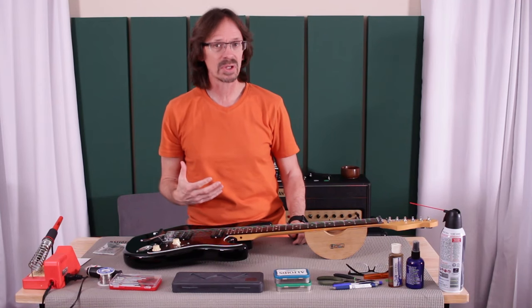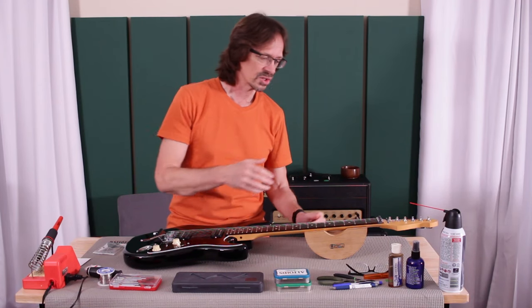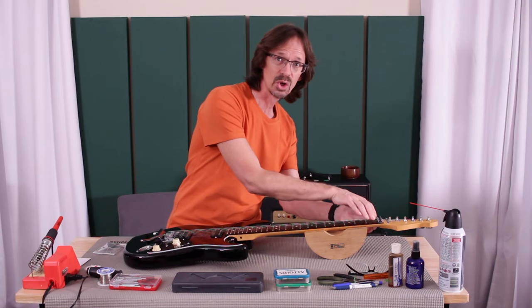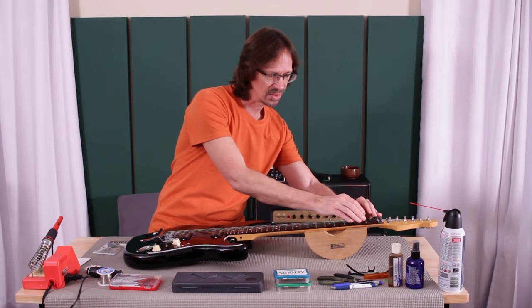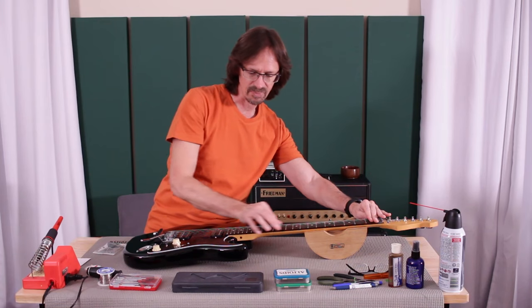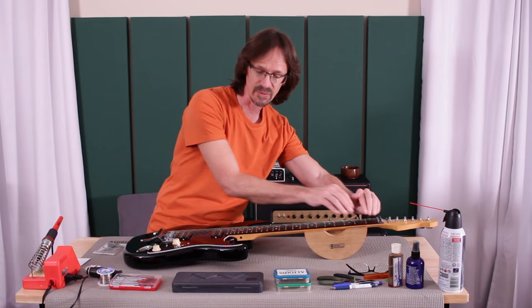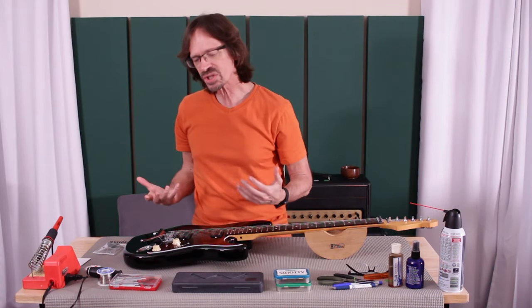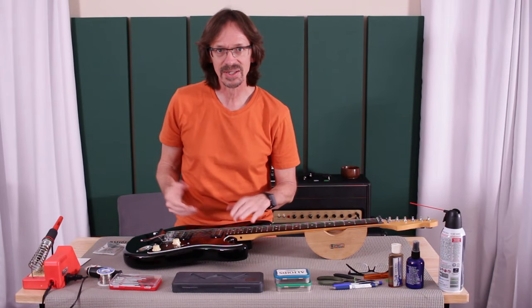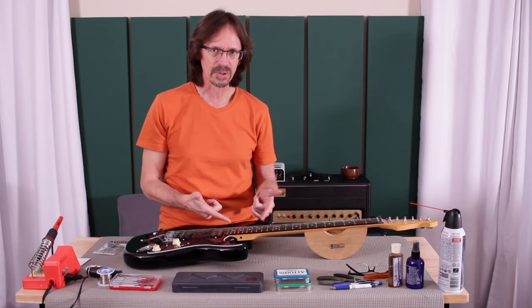A compound radius fretboard is like a slice out of the side of a cone. The cone would be very narrow down here and very large up here, and the fretboard is a slice out of that. So down here it has a very pronounced curve, and up here it has a much flatter curve. And so the question comes up quite often: how do I set the radius of my saddles to match that fretboard?